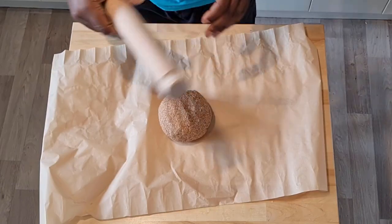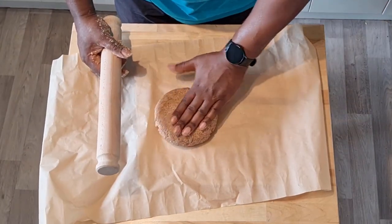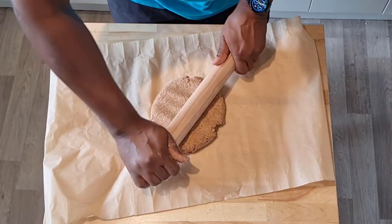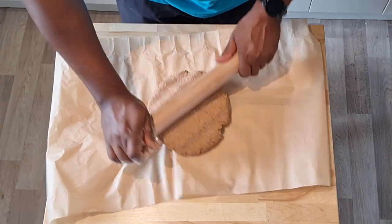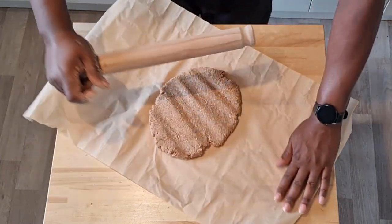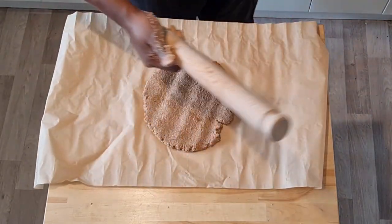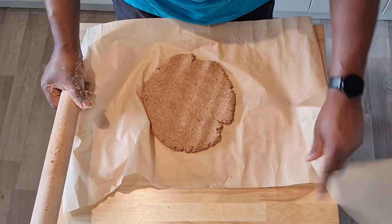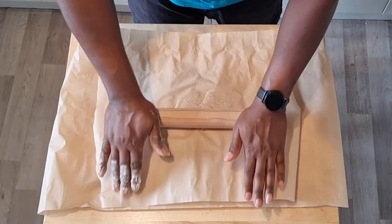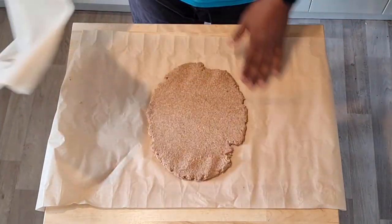Our mixture has come together as a dough — nice and fairly soft and pliable but a little stiff at the same time. Now we have to flatten it out. I'm just going to press it down a little bit to get it going. This stage is to get it as flat as possible because this is where you create the thickness — or rather the thinness — of actual flakes. Onto the greaseproof paper, and on top of that I'm going to place another sheet of greaseproof paper and roll it as flat as it will go. The idea is it should be able to fill this entire space.